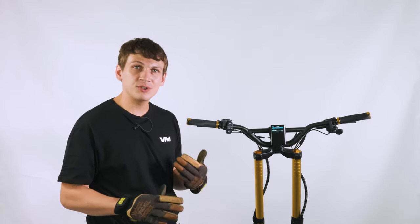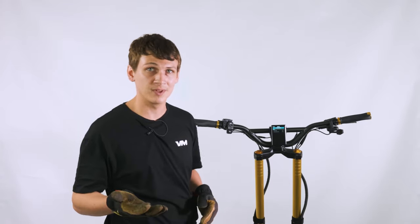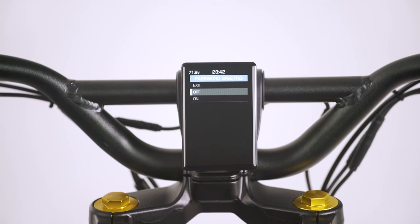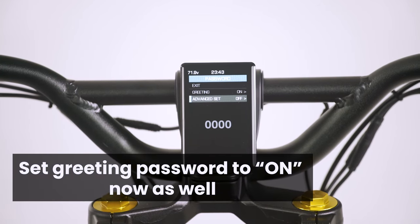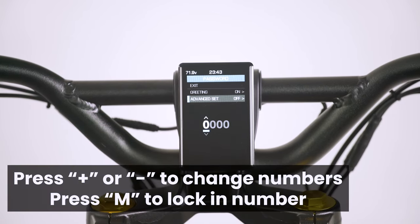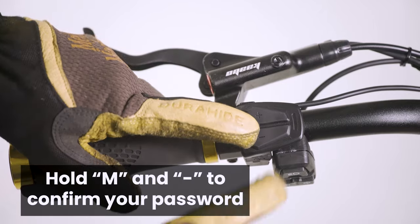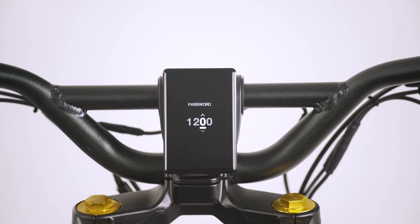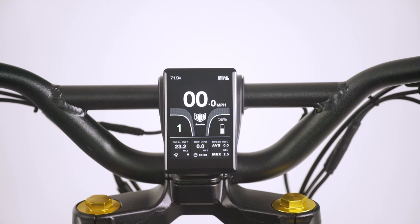With the Wolf King GT, it introduces a new feature entirely: passwords. You can set it so that a password is required before the scooter turns on. Go to the password tab in the settings menu, then under greeting, click mode and turn it from off to on. Click exit, then go down twice to the number field. To set your number, click up and down until you get to your desired digit, then press M. Do this three more times for the other three digits. To confirm your password, hold the M and minus button for five seconds and it's locked in. Every time you turn the scooter on, it'll ask for you to input the same password. We set ours to 1-2-3-4, and pressing those numbers unlocks the scooter.